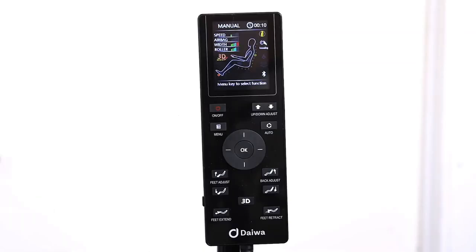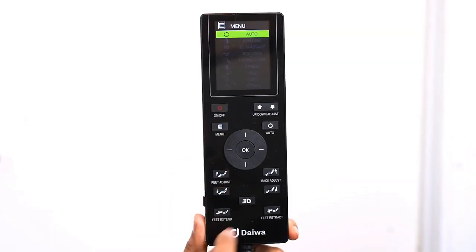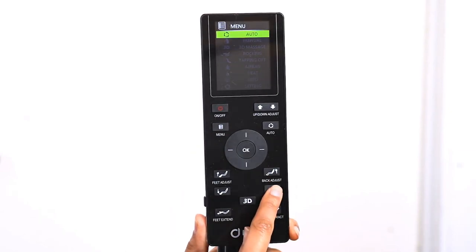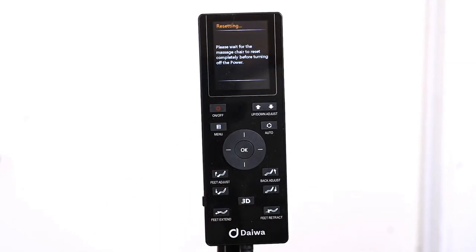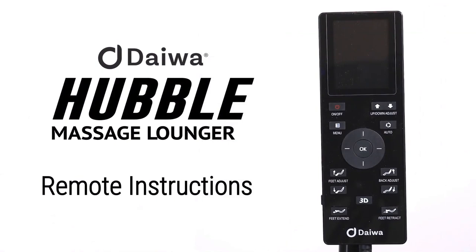All Daiwa chairs are programmed to stay in the reclining position after your massage is completed, because we want customers to have the option of falling asleep after a massage. When your massage is completed, the remote will reset. Press the power button after the remote is done resetting to make any chair adjustments. You can adjust the chair to your desired position, or return it to the sitting position by pressing the power button again. We hope you enjoy the Hubble and relax like royalty.